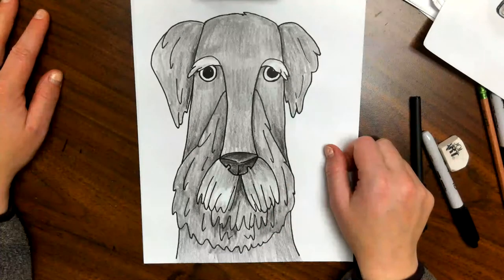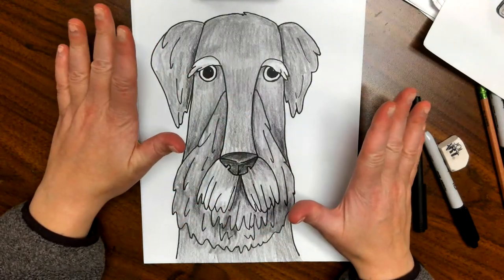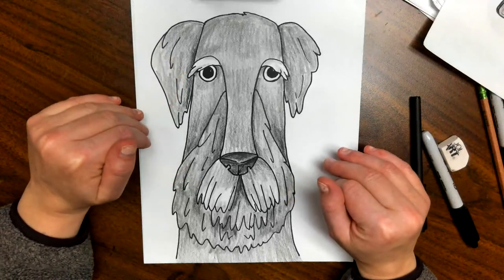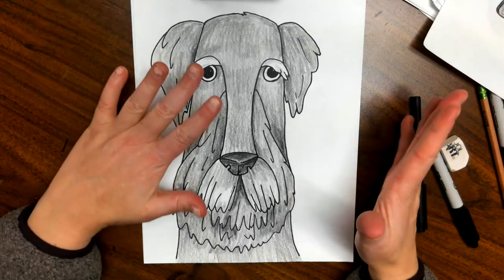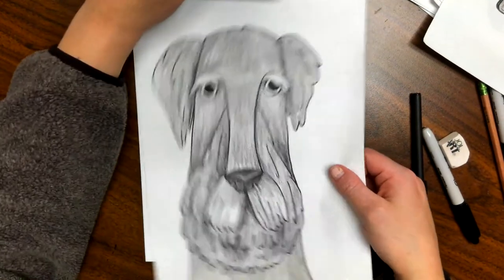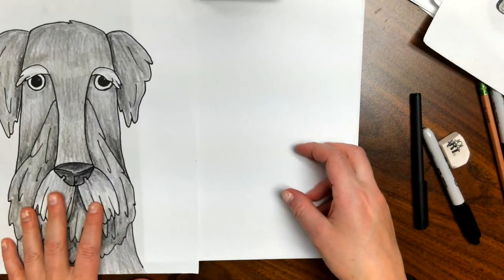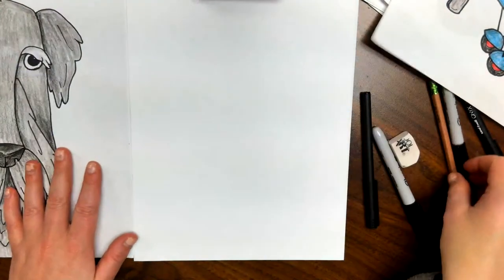Hey guys, welcome back to Draw Long Doodles with Walker. Today's going to be a little bit different — a lot of times we're doing a full body shot, but today we're just going to be doing the face of a Scotty dog. It's a little bit more portrait-like as opposed to drawing a whole character. You can see his beard and his little sad eyes — or maybe they're wise eyes, it depends on how you want to look at it.